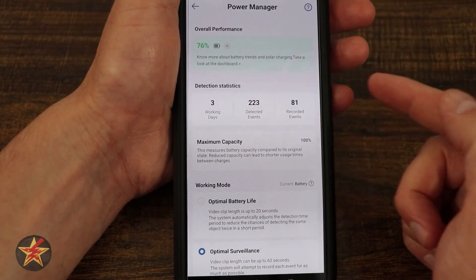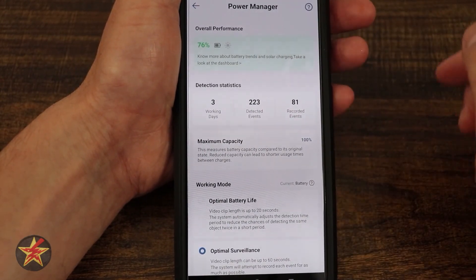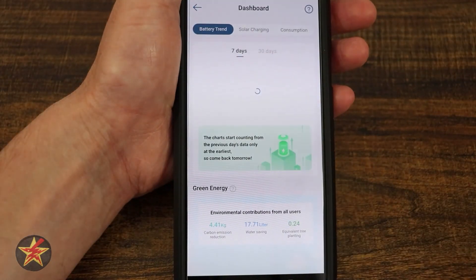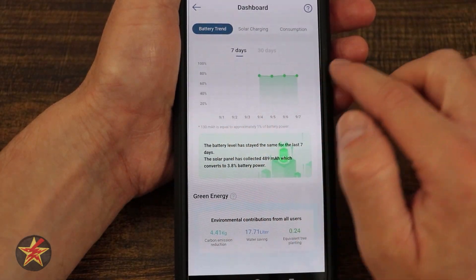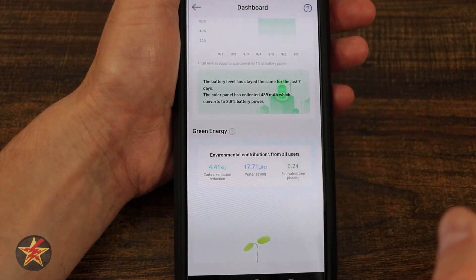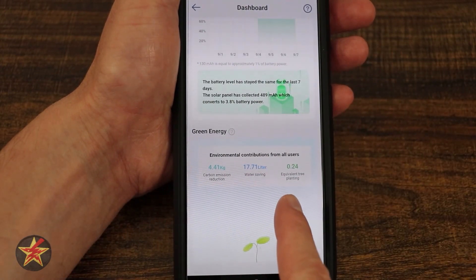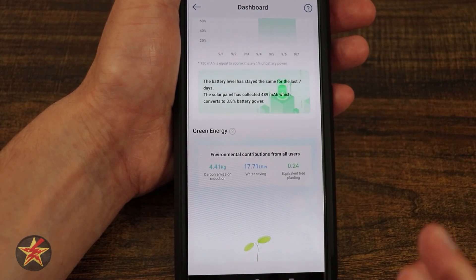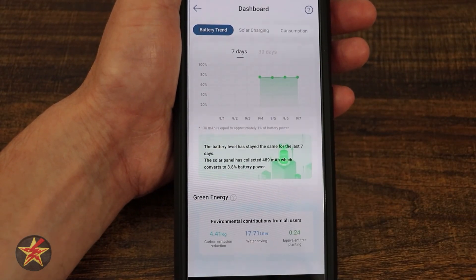Coming back up to the top: if you like data like I do, you're going to really like this. Overall performance is a new area for the Eufy application. If I select this, we get access to lots of charts and lots of information. Battery trending shows the last seven days of battery operation, and it lets you know battery levels have stayed the same for about seven days — meaning I'm not using more than I'm taking in. And then energy efficiency: carbon emissions, water savings, and equivalent tree planting. This little sprout will grow into a large tree the more you use these devices.